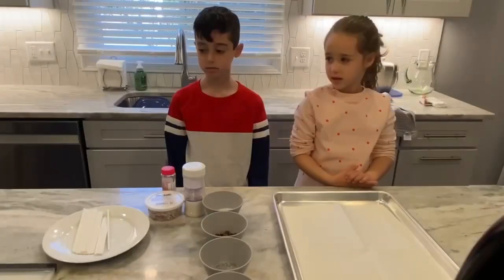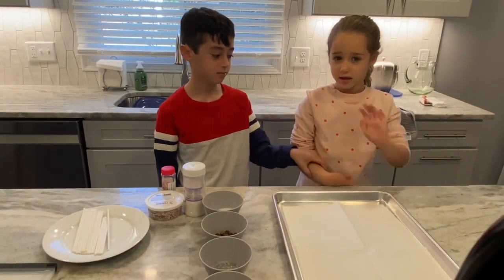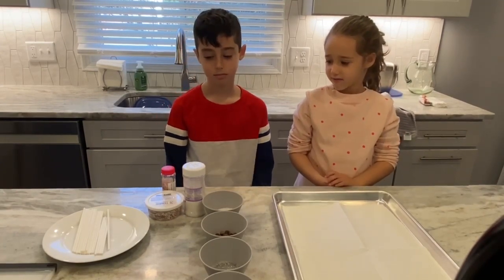So let's get started. Today I have my granddaughter Avery and my grandson Nathan.